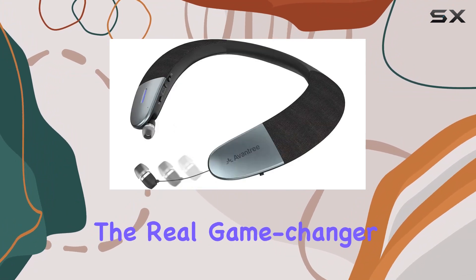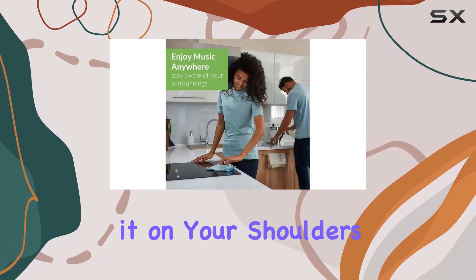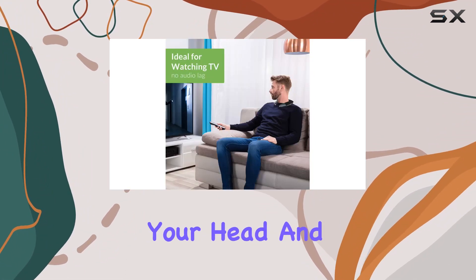But the real game changer? The Taurus wearable wireless speaker. Slip it on, rest it on your shoulders, and immerse yourself in sound while still staying aware of your surroundings. It's like having your personal sound bubble without the pressure on your head and ears.